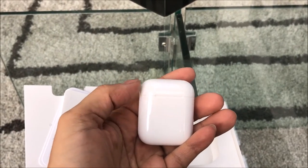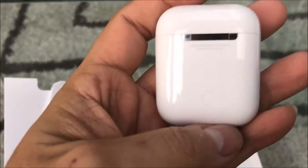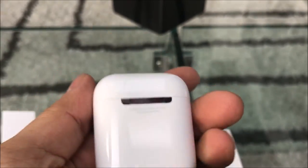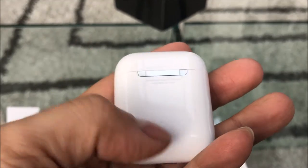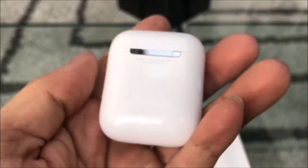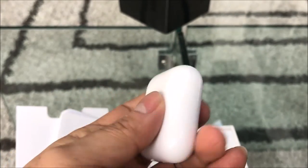Alright guys, we got these out of the plastic. You can see very, very nice packaging and design — you wouldn't expect any less from Apple. This must be the connecting button right there.